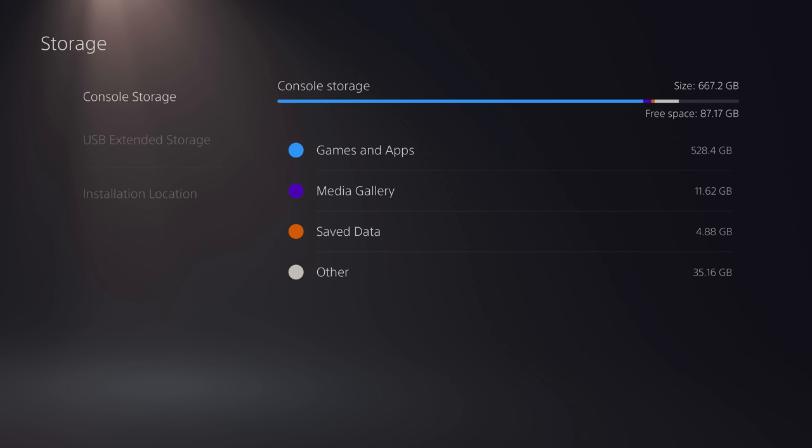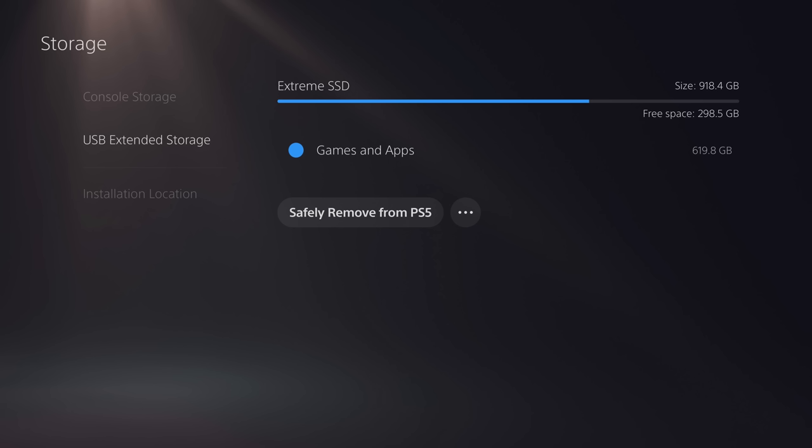Here's the version that I'm on, and this is the current storage I've got — there's the internal drive, and I've got an external SSD plugged in for my PS4 games.